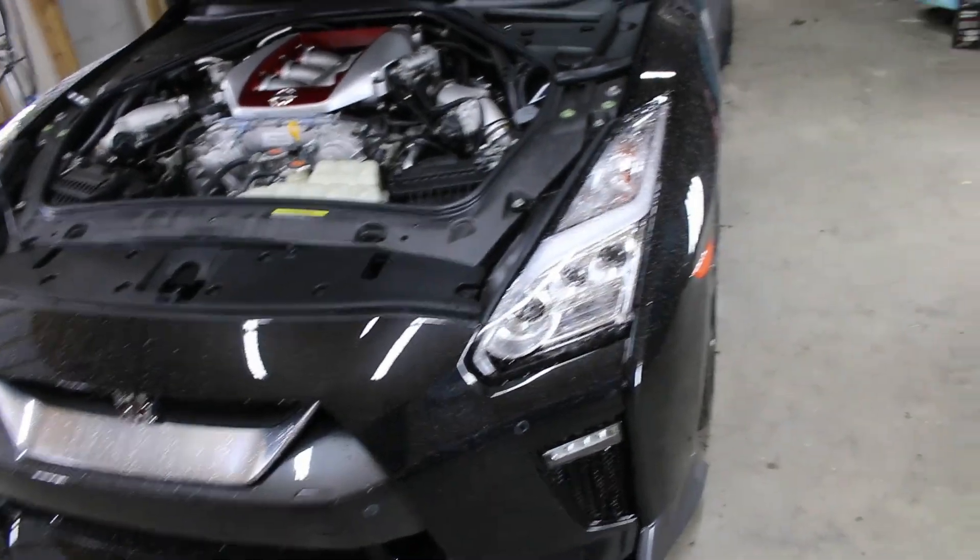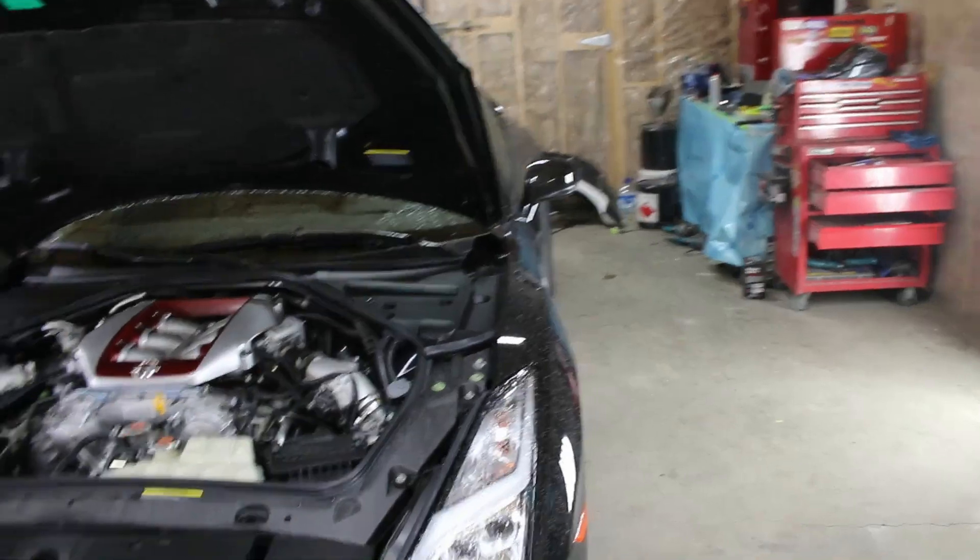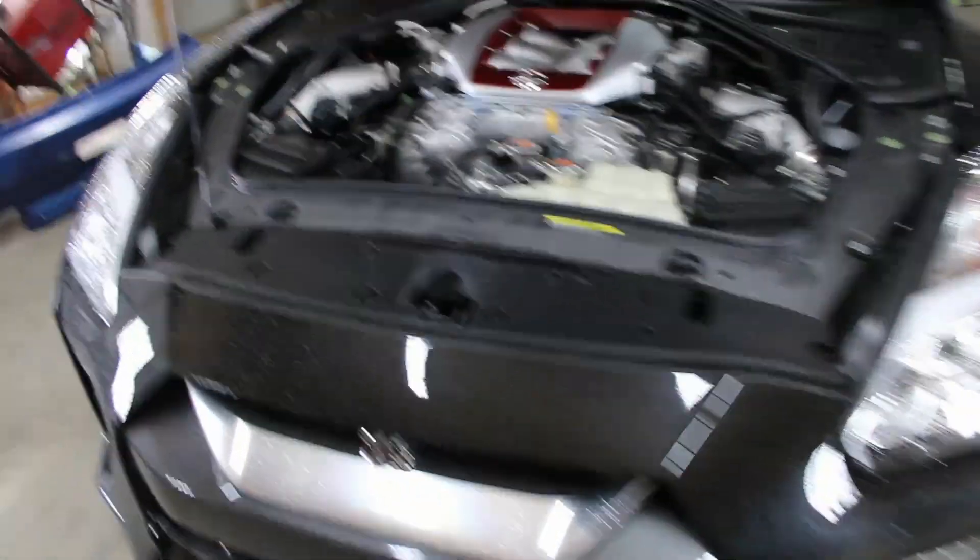As for the GTR, it is a customer car that is getting some pretty awesome work done to it. I wish I could tell you guys what, but it's pretty top secret, so I cannot — but you will see it eventually.